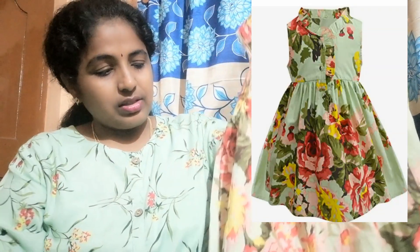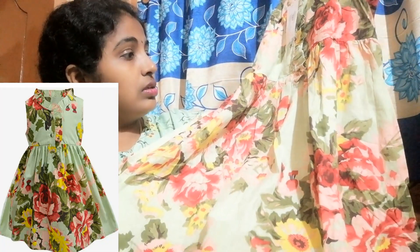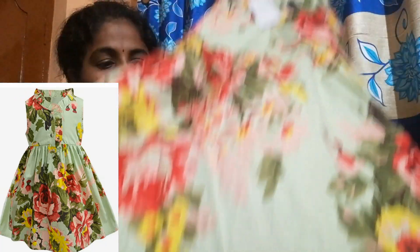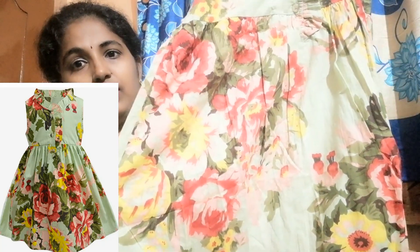This is a cotton frock. In the summer season there are many cotton tops and cotton frocks. I am going to show you the frog with printed flowers.